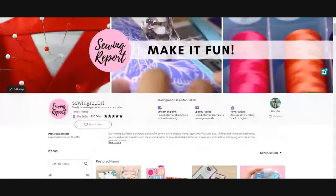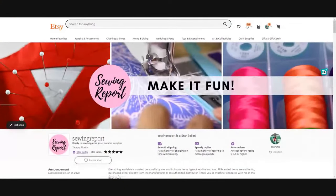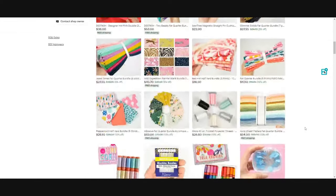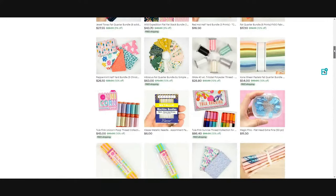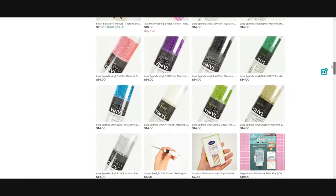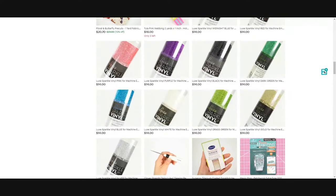Before we get started, I want to give a shout out to our sponsor of this episode: the Sewing Report Etsy shop. I would greatly appreciate your support. You can find fabric and sewing supplies — I pick out all of my favorites and only stock stuff I actually like and use in my own videos. Check it out if you'd like to help support independent media and keep creators independent.